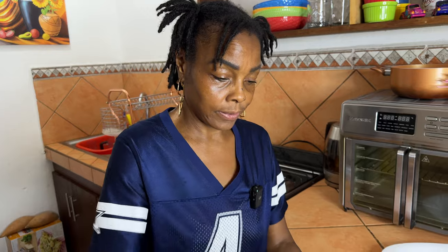Once it cools down it will get thicker, so just for video sake I'm going to pop it in the fridge for about five minutes until it gets a little bit stiffer, and then we'll come back and pour it on top of our cupcakes.